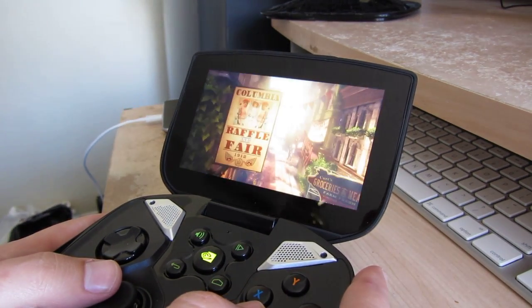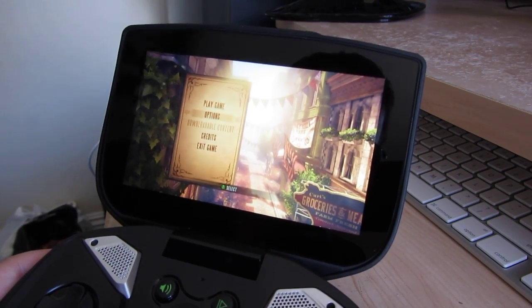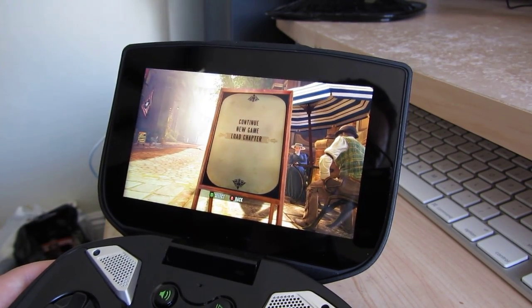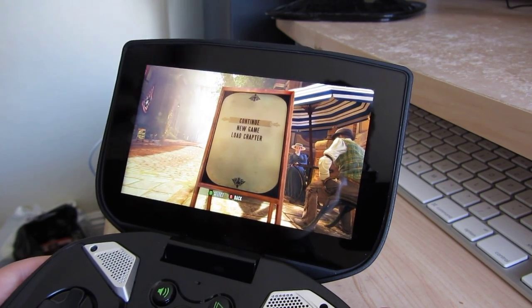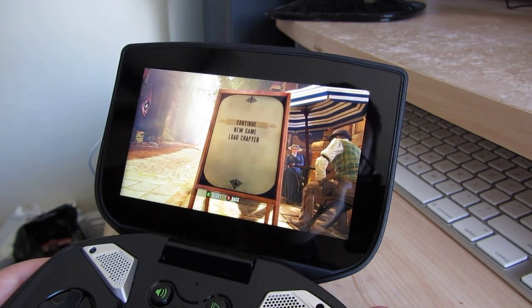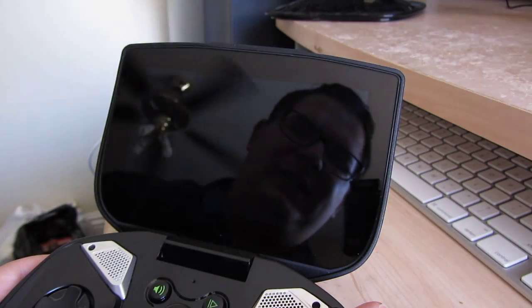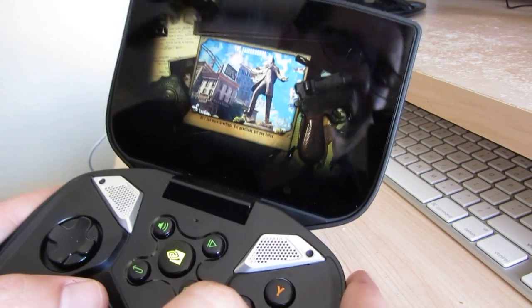So here we've got Bioshock Infinite, and I'm going to get you a little bit closer here to see the frame rate a little better. The one thing you're going to notice in terms of latency isn't controls, and it isn't going to be video — it is the audio, which is anywhere from two to five tenths of a second off at any given moment, which is regrettable, especially in shooters, because the gun sounds don't really line up right. But it's totally workable, and it's still pretty impressive regardless.